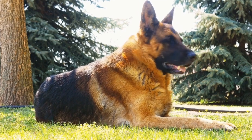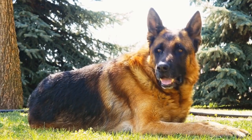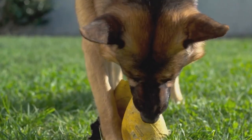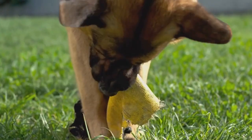Ten: Dog Insurance. While not a physical gear item, having dog insurance is crucial for the well-being of your GSD. Unexpected accidents or health issues can be financially overwhelming, but with the right insurance coverage, you can ensure that your dog receives the best possible care without breaking the bank.